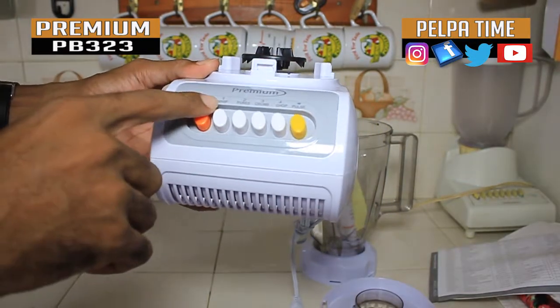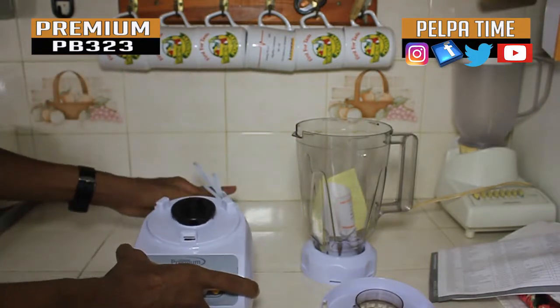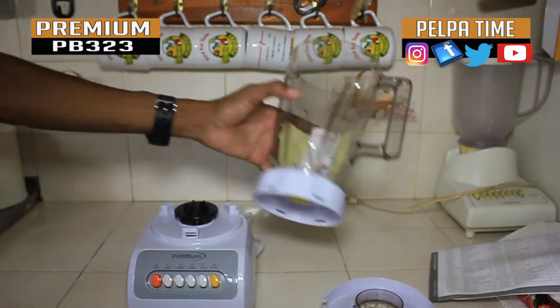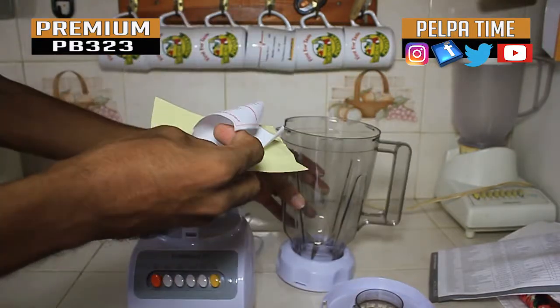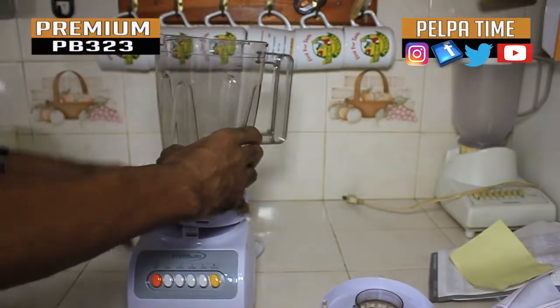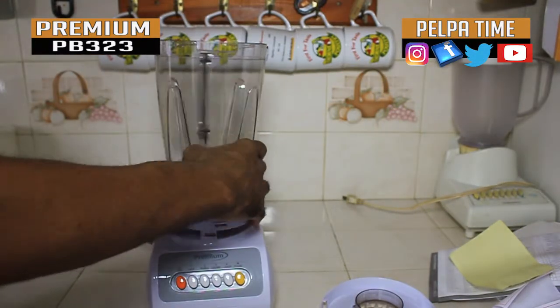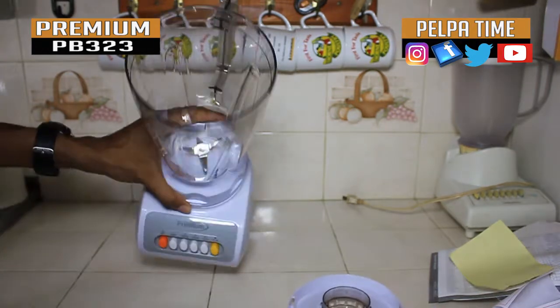It has a whip setting on it along with normal settings. Everything seems to be here, so I'm going to put it together now and see what it can do. They say it has a stainless steel blade in it.